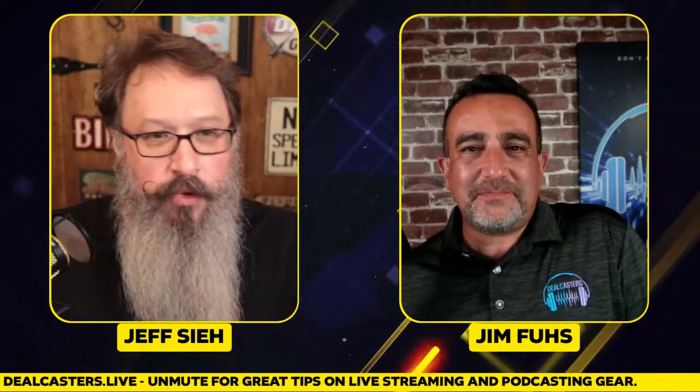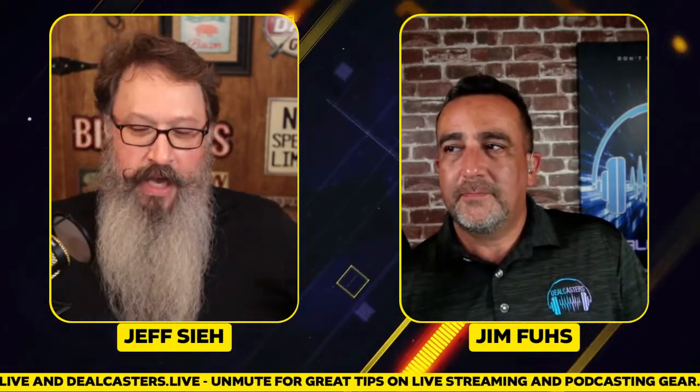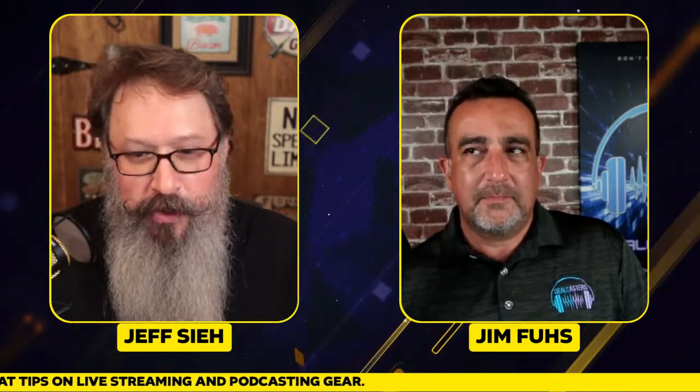We wanted to talk about our studio. We had a great show with Michelle from Heil Sound, which was amazing — I learned a bunch of stuff. Hopefully if you didn't see that, make sure you go back to YouTube and check that out. So let's get started — we're going to talk through our studio setup, what we have, what we like to use, all sorts of stuff.